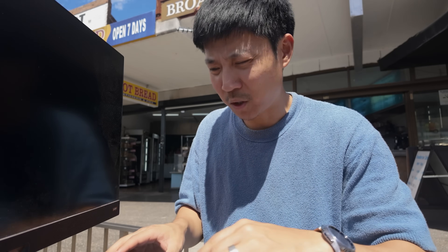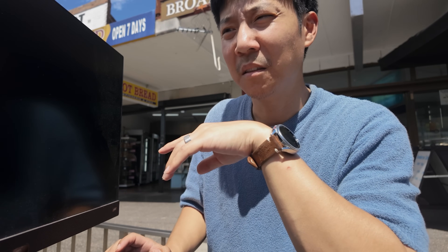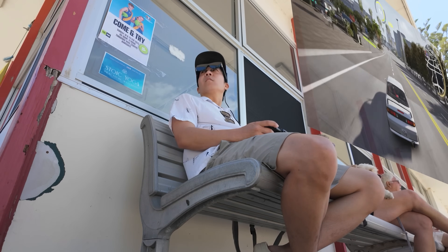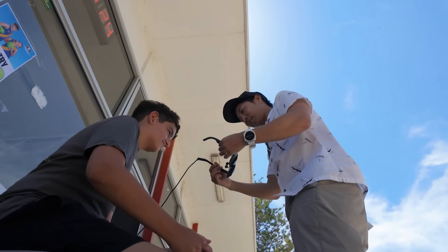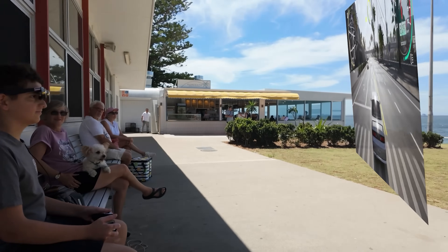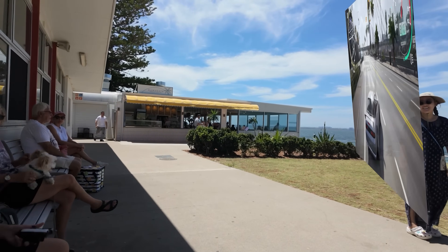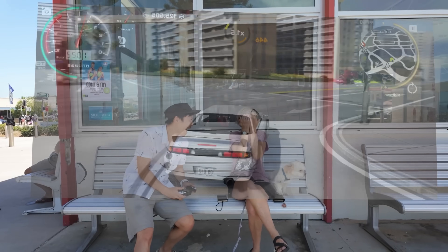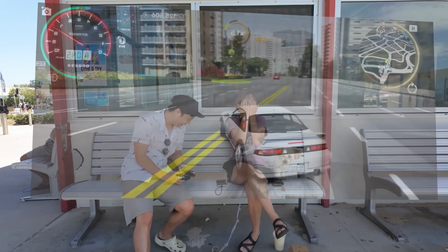The next day I was just gaming on a bench and a random kid came to try gaming on a 100-inch monitor in the air. Then the lady beside me asked if she could try as well. It was so good to see people genuinely interested in tech.